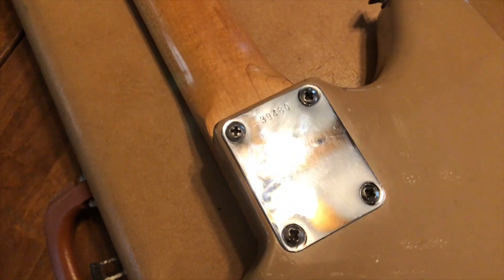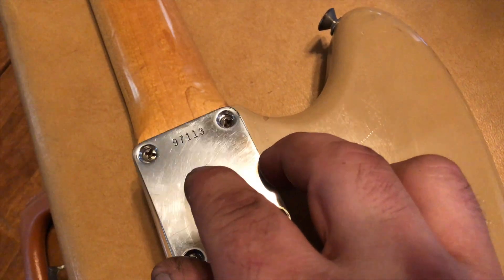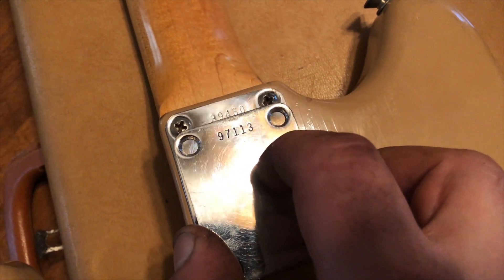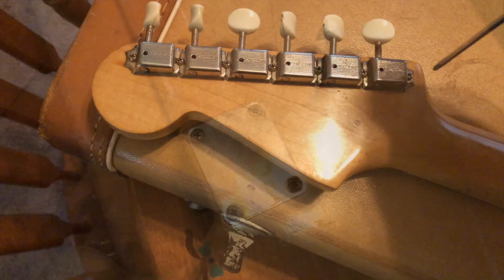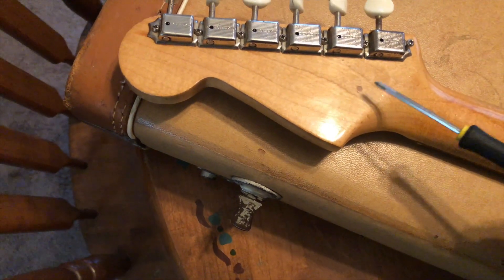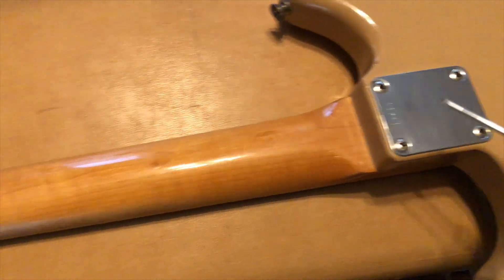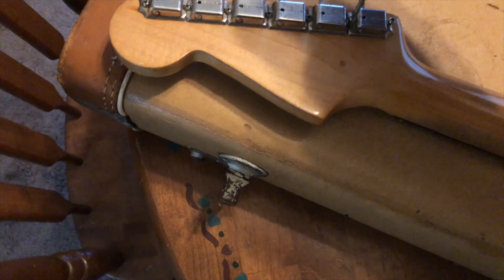A cool thing about collecting pre-CBS parts is I have other neck plates I can match up — not only for size and shape but to check the font and verify authenticity. A lot of times you'll see repops come along that are fakes, so it's good to have spare parts for comparison. Another great way of authenticating: when I mentioned not removing the neck, there is a jig hole — this hole was open before the guitar was finished. They'd use this hole and another in the heel, press it into a bench so the neck wouldn't move during work, then filled it in afterwards.